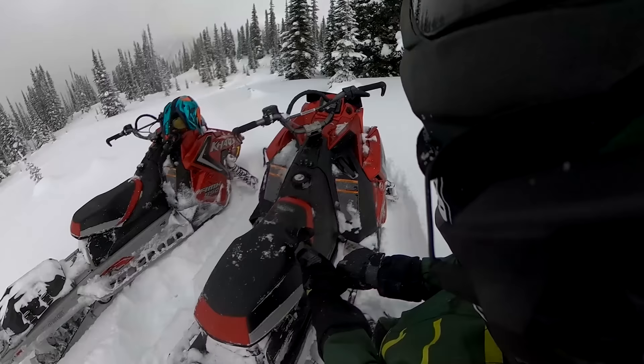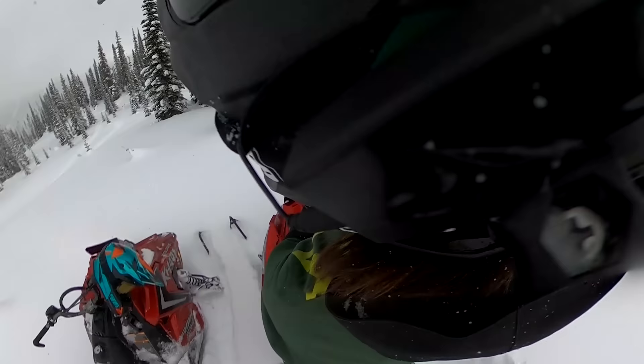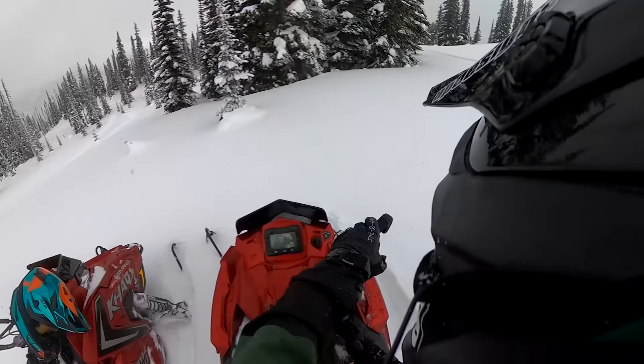I've got a nice little slope above me here. Got the drone up in the air and Aaron's running my camera. I'm going to jump on this 155 Chaos and go do a little bit of a re-entry. I'm going to climb the hill, pull a wheelie, look over my left shoulder, and see how tight I can get the radius of that turn to be.